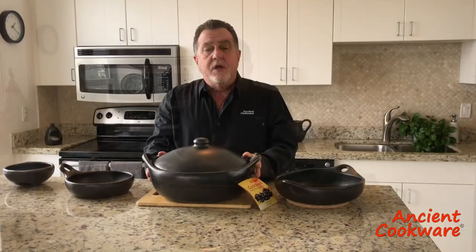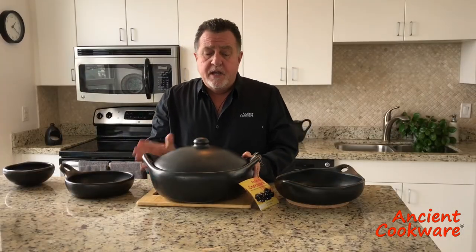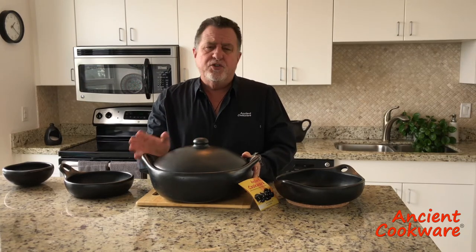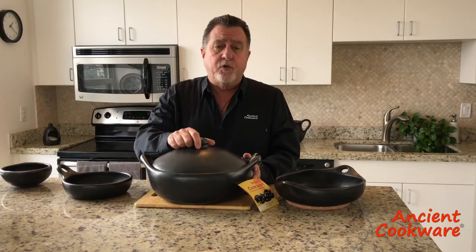You bought your first La Chamba pot from Ancient Cookware and you're wondering how to take care of it and how to cure it. In this video we will show you how. When you first get your La Chamba pot, it's a good idea to wash it. A lot of times it has residual dust from the manufacturing process, so you really want to get it nice and clean before you start.